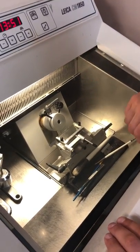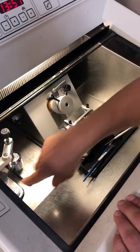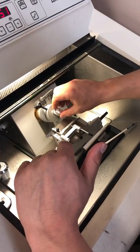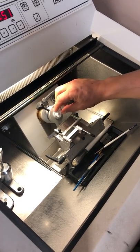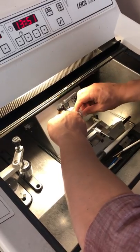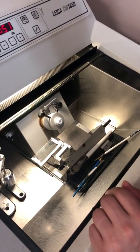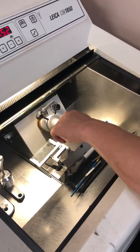First thing is we put this in 50. We already have our sample here with a lot of OCT around. We put this thing down, set it there kind of straight, and we close it tight. We check it out — this needs to be closed and set when you're managing here to avoid any cut.